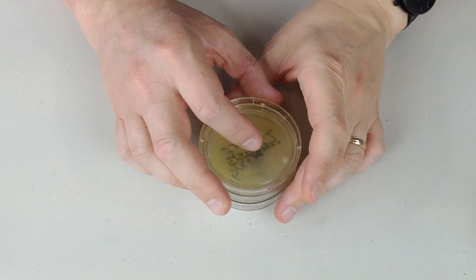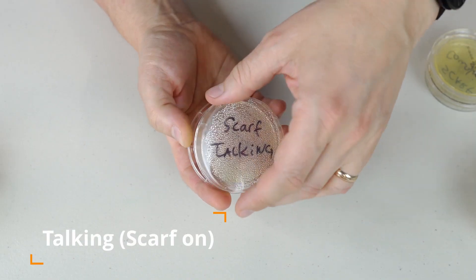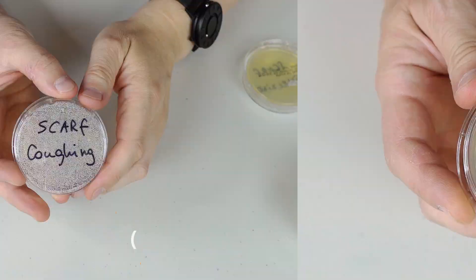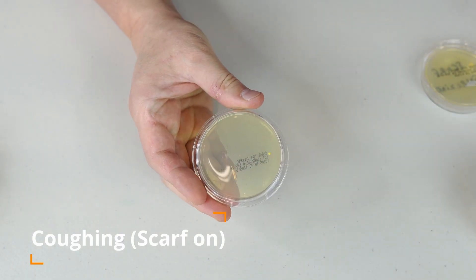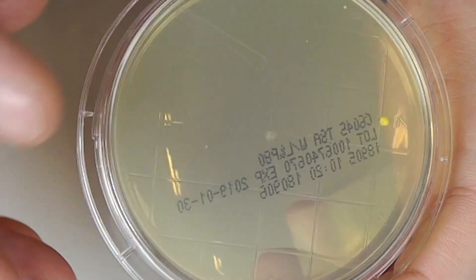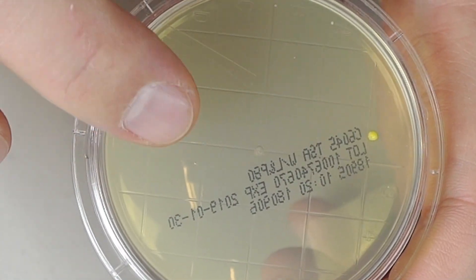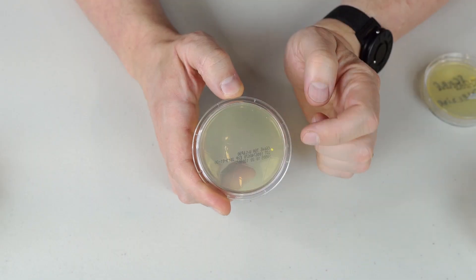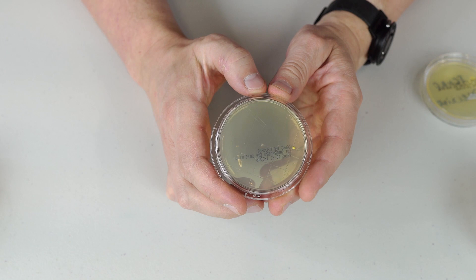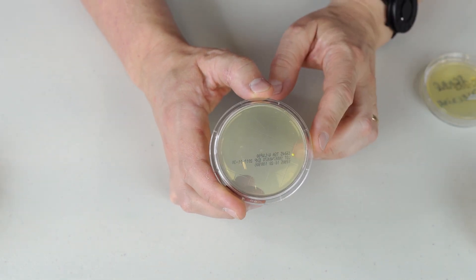This one is the one with the scarf on. Scarf on while talking — I don't see any colonies either. How about coughing with the scarf on? Oh, look at that — there is one right here, and I think I see another tiny one growing right here in this area. That's very interesting. So one, and potentially a second colony, is growing after coughing through the scarf.